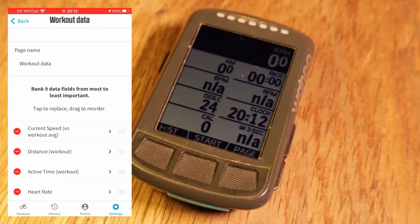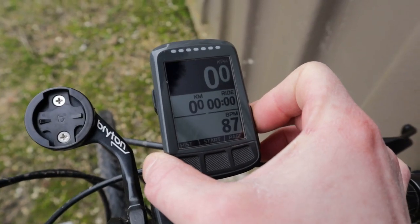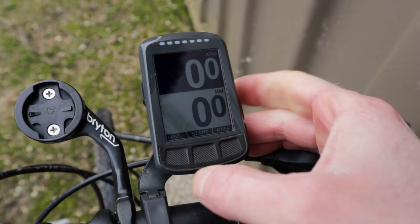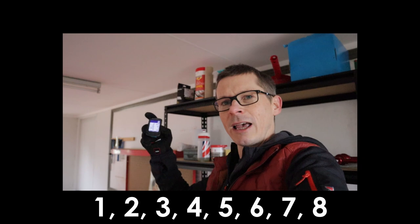Having set the priorities of the data fields you want to display, the device will show those in order. So if you reduce it down to two, it will show your top two priority data fields. And if you increase to the maximum, it will show up to nine data fields on the screen.